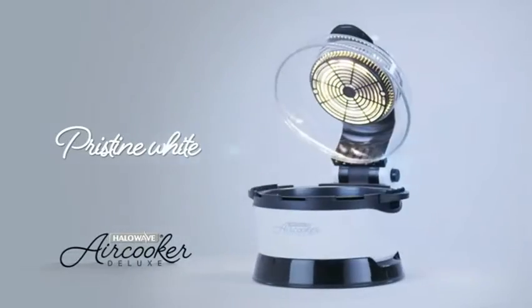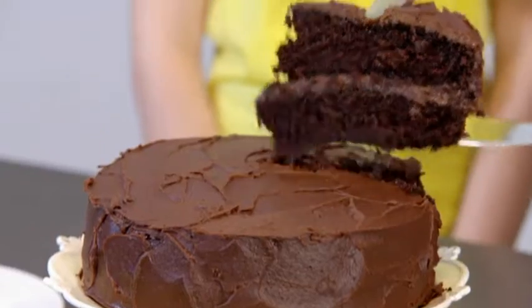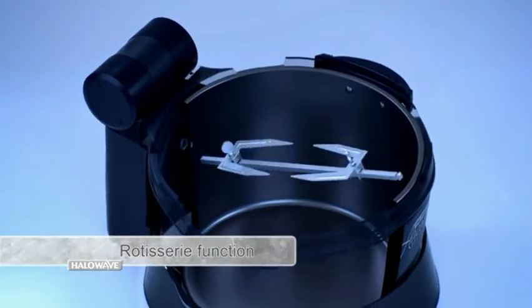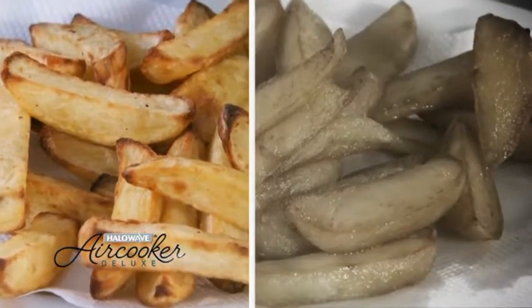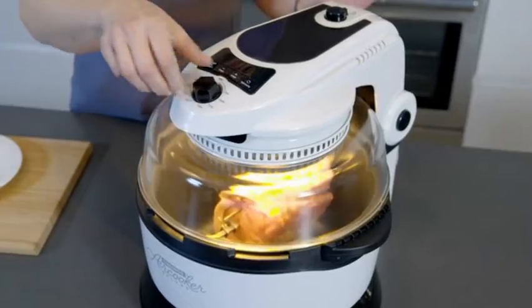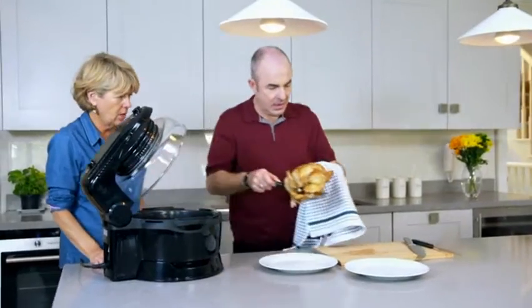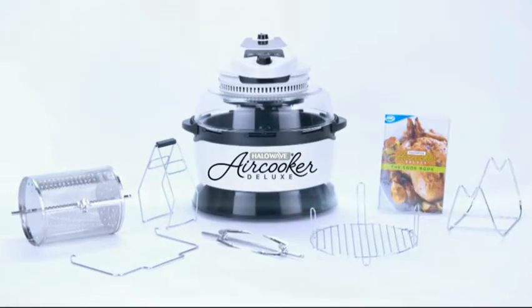Choose between pristine white or stylish black to give your kitchen that extra style. Cook a delicious roast dinner, bake the perfect birthday cake for your kids, and grill the tastiest English breakfast — all in super-quick time. Thanks to the rotisserie function, you can spit roast your meats and air fry your chips and stir-fries in the air-fry basket with a fraction of the oil. Cook easier and cook guilt-free with the Halo Wave Air Cooker Deluxe.